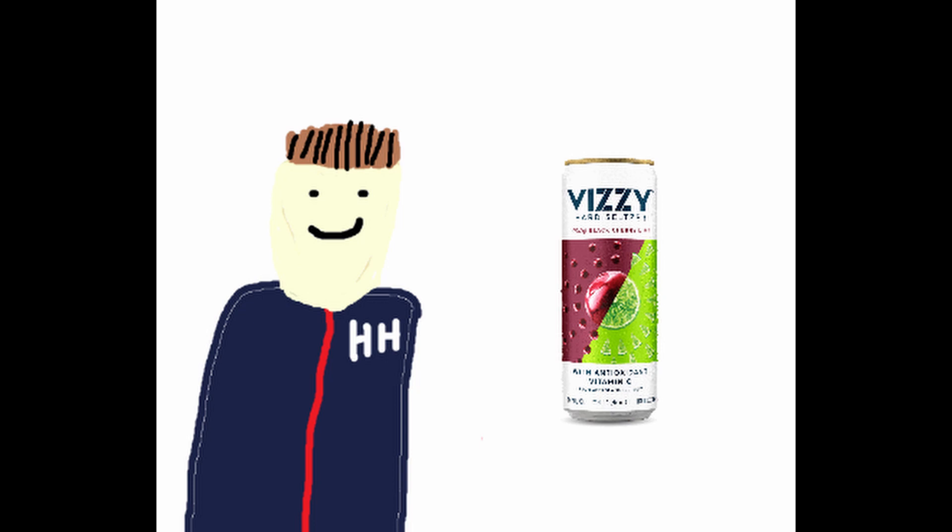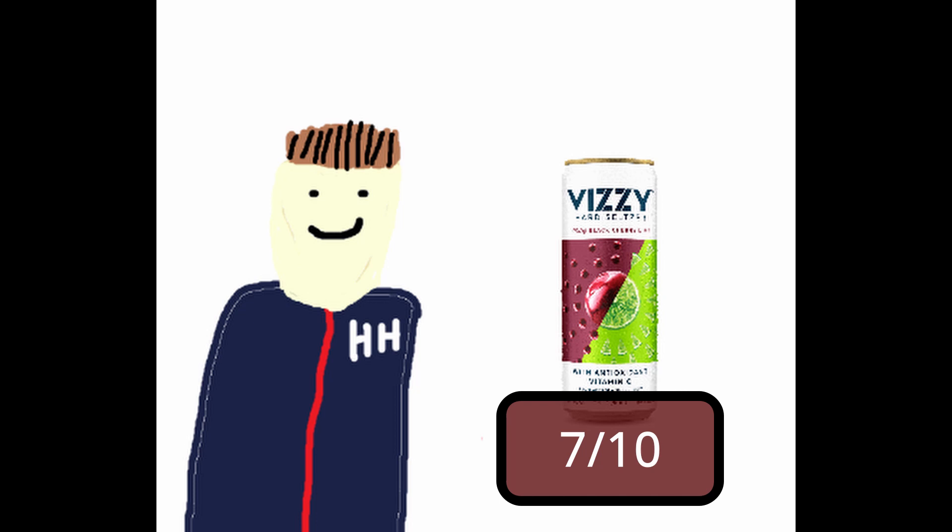Hey guys, I'm Mitch — AJ's social media guy, I run his Instagram. AJ gave me the black cherry lime flavor. After taking a couple sips of this, I'm a decently big fan of it — it's not bad actually. I'd drink it over a White Claw, so my review is a seven out of ten. I'm usually not a hard seltzer kind of guy, but this is actually really good. I really like black cherry as a flavor and the lime just gives it that kick.